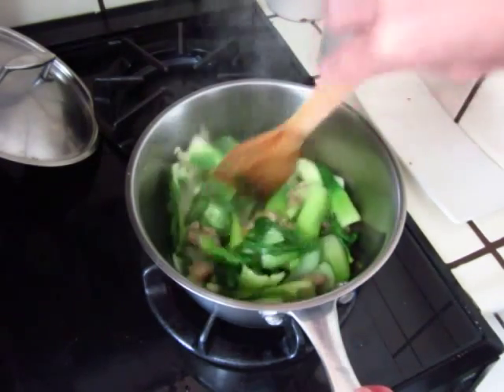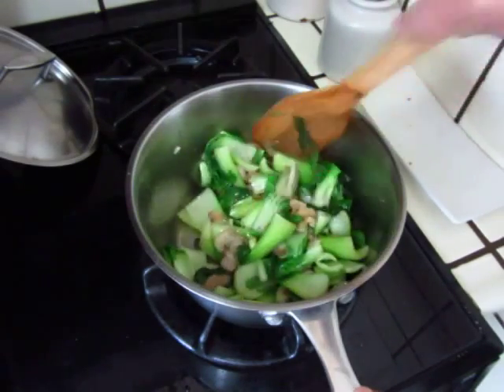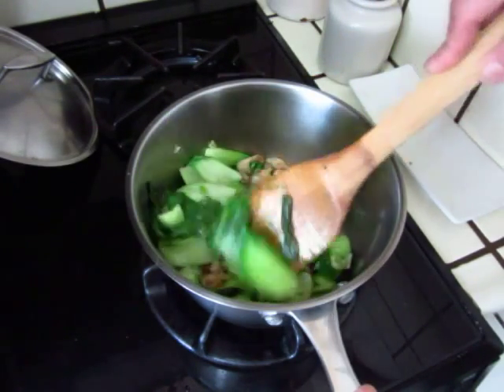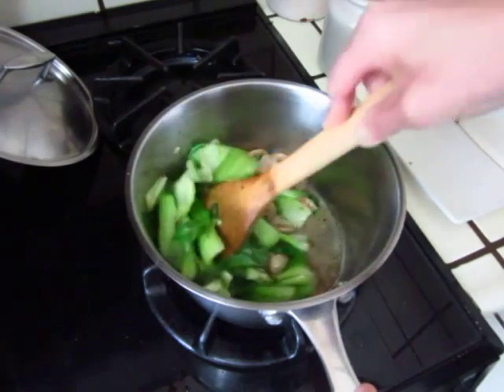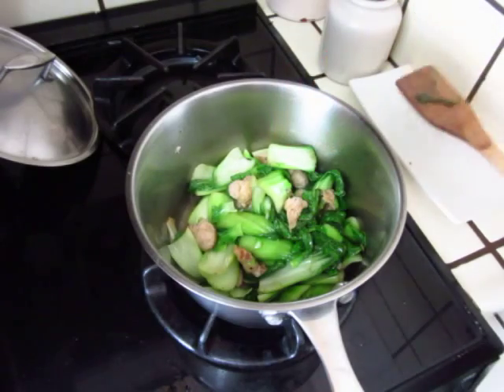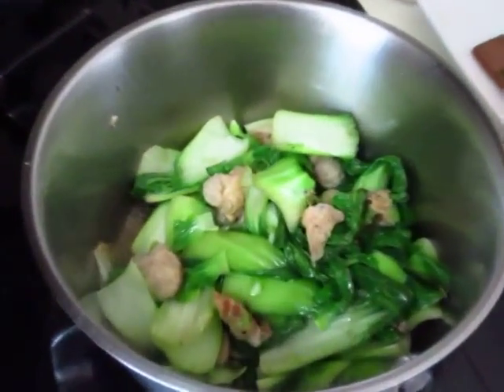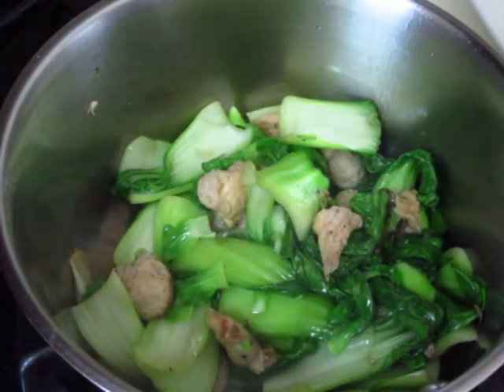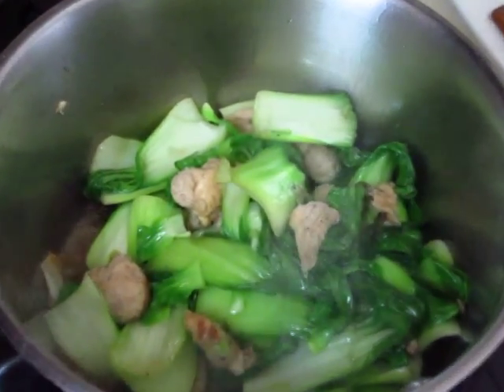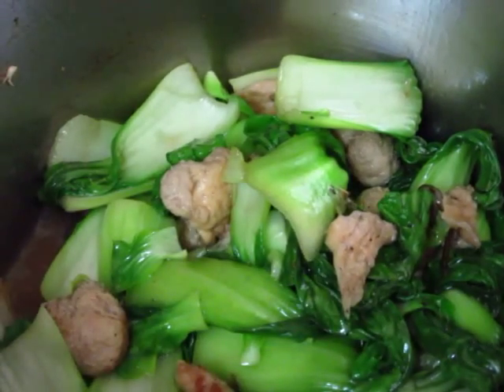Now it is cooked. Perfect. Take a look. Take a look.